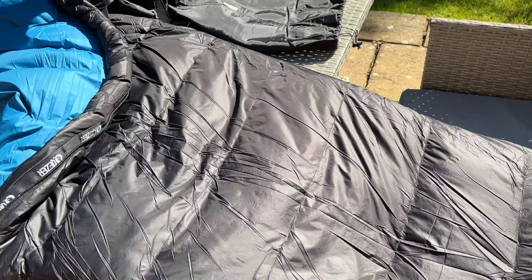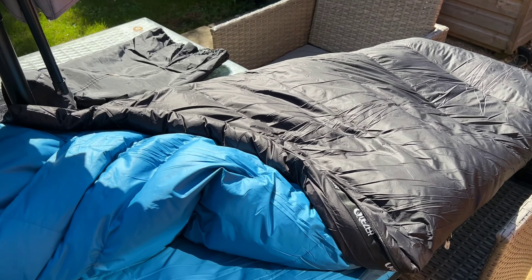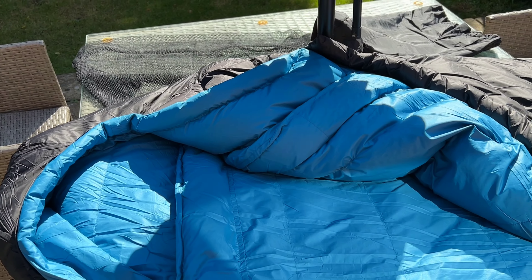Looking at the comfort rating — apologies for the camera work — it goes down to zero degrees Celsius comfort rating. Bear in mind your tent will be around zero degrees if it's about minus three outside, so this is probably good for most UK winter camping.